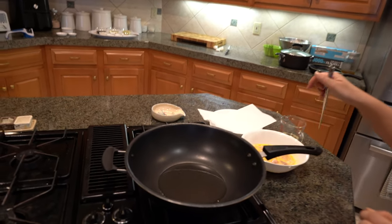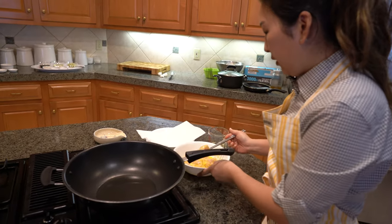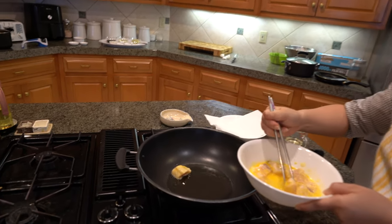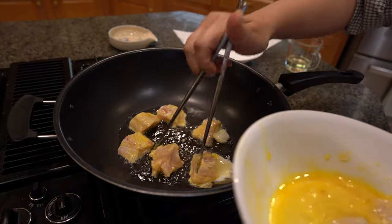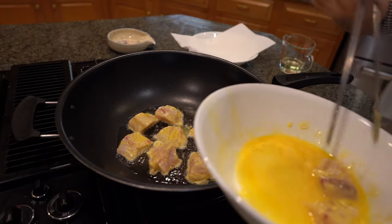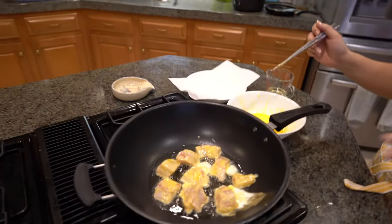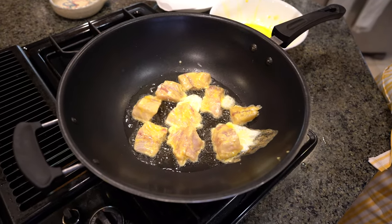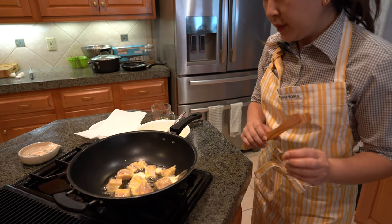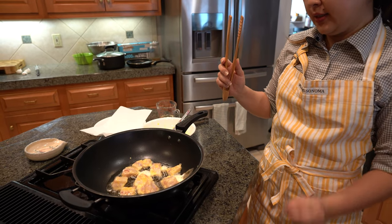I can tell it's already getting really hot, so I'm going to start putting my little fish nuggets in. Be very careful. Oh, that smells so good — you don't get that fishy smell at all because it's so fresh. You just let that cook for about 30 seconds and then it's ready to flip. The fish are a little bit thicker than I'm used to working with, so it's going to need more than 30 seconds on one side.